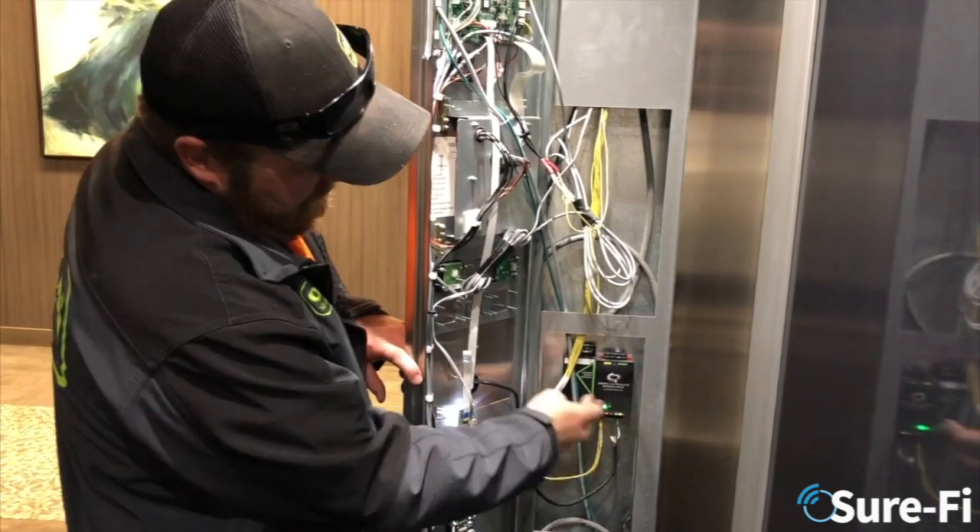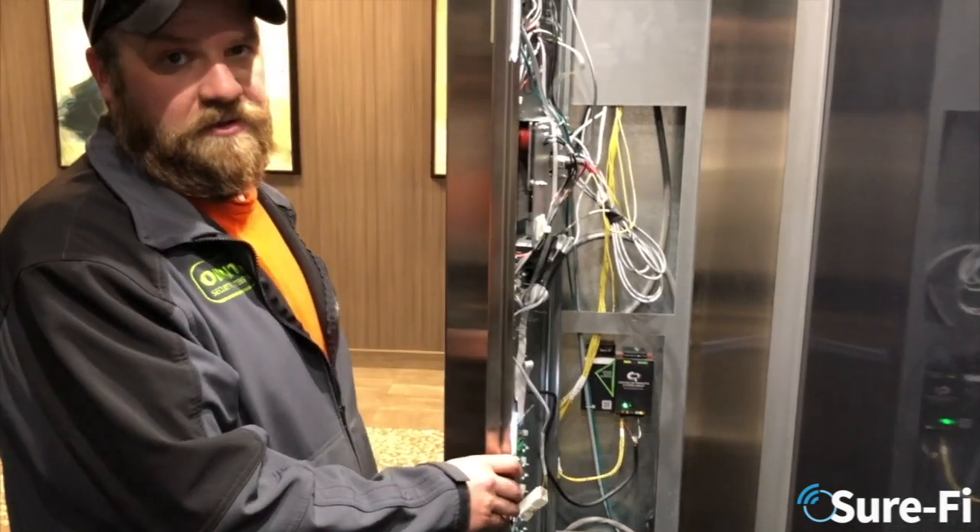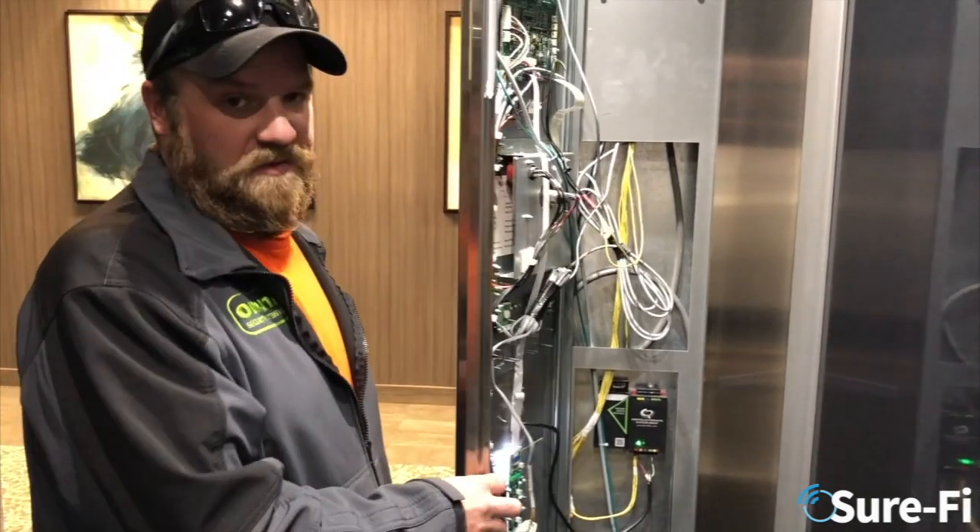By installing the Surefy, we were able to wirelessly get our Wiegand data to the controller and not have to put in the expense of a new Raceway cable.